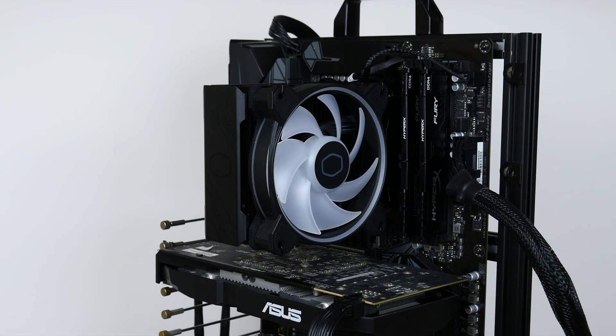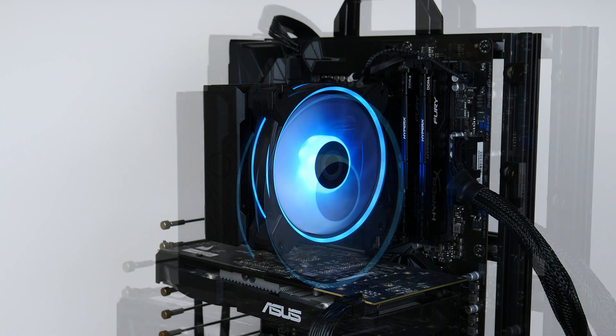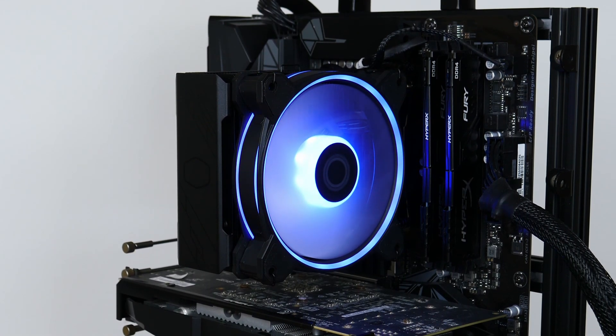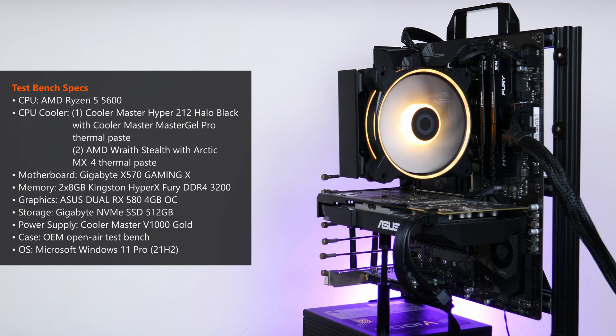And here we have it — the Hyper 212 Halo Black all set up on the test bench. In terms of the RGB lighting effects of the MF120 Halo 2 fan, I personally quite like the fan's aesthetics, especially with the diffuser rings that add some character to the CPU cooler's overall appearance. Here's a summary of the test bench specs: AMD Ryzen 5 5600 processor on a Gigabyte X570 Gaming X motherboard, 16GB of Kingston DDR4-3200 RAM, an ASUS RX 580 4GB graphics card, a 512GB Gigabyte NVMe SSD, powered by Cooler Master's V1000 Gold PSU, all mounted on an OEM open-air test bench.